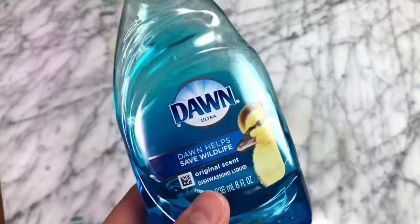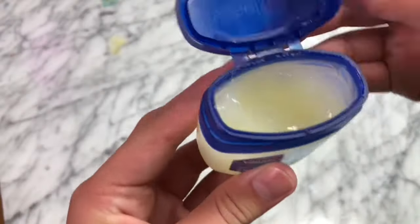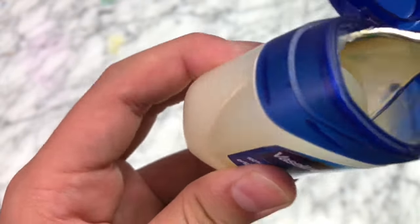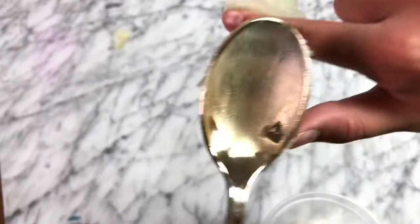The first dish soap slime I'm going to be trying to make is Dawn Vaseline dish soap slime. For this, all you're going to be needing is a container, some Vaseline, and some dish soap. Starting off, you just want to add a good spoonful of your Vaseline into your bowl. I would recommend using a bowl you can throw away that's plastic, because it really sticks inside of glass bowls and it's really hard to clean out.